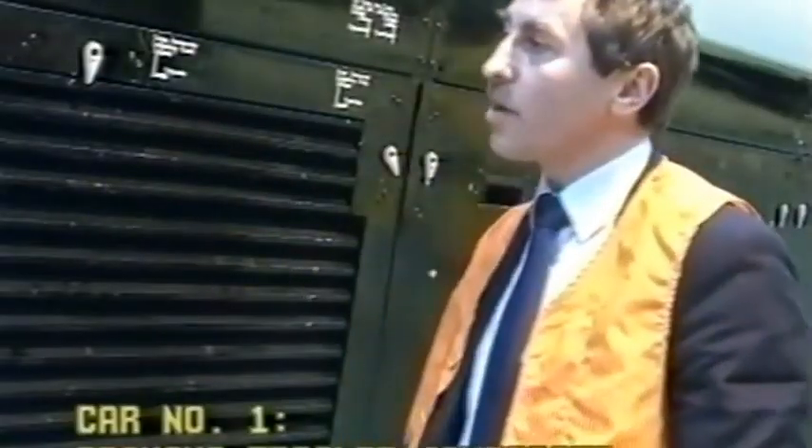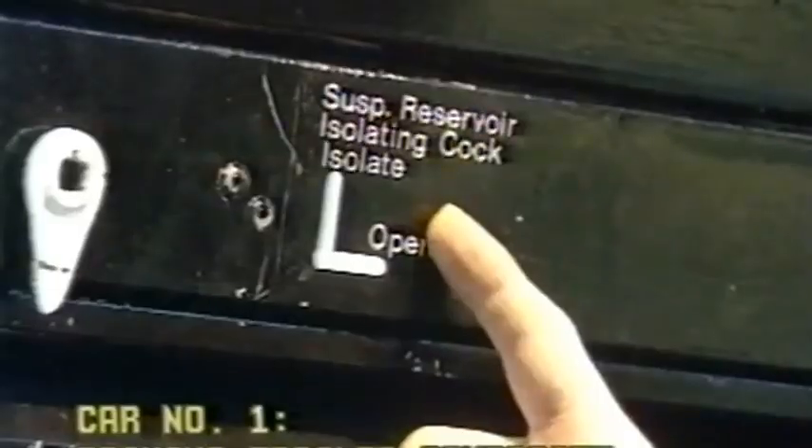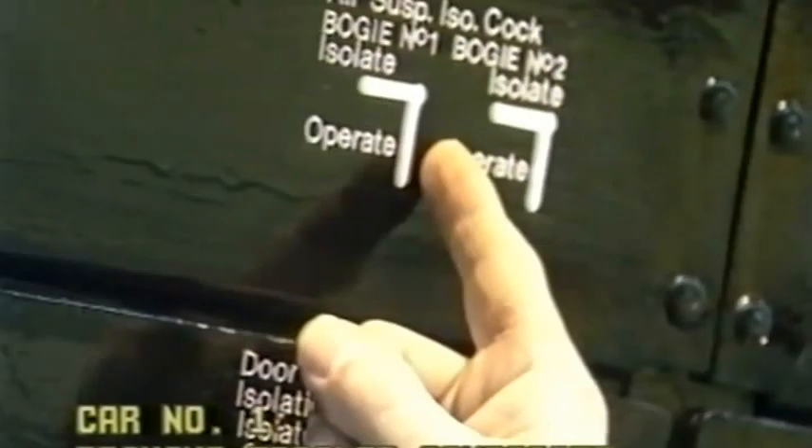Inside the cabinet we will find a passenger cock, a suspension cock, a door cock, and an air cock.